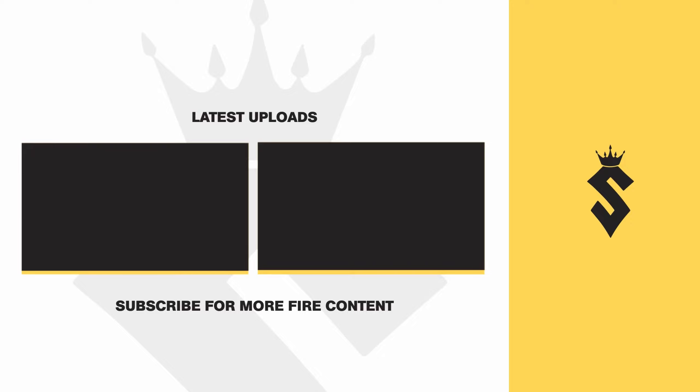If you guys enjoyed the video, make sure you hit that like button - that'd be absolutely awesome. If you're new to the channel, make sure you also smash that subscribe button. I'll see you guys in the next video.